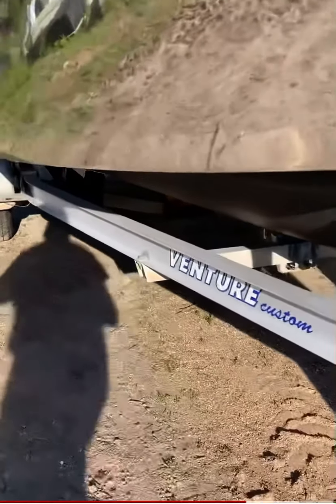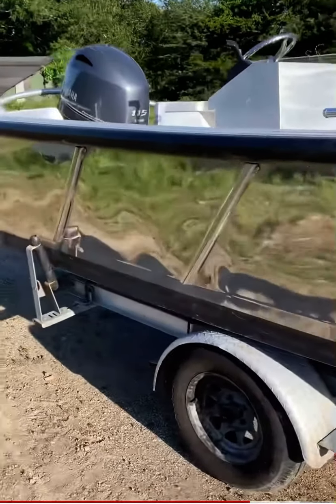If anybody's interested, I'm happy to help — looking to upgrade. This boat's ready to rock with or without power.